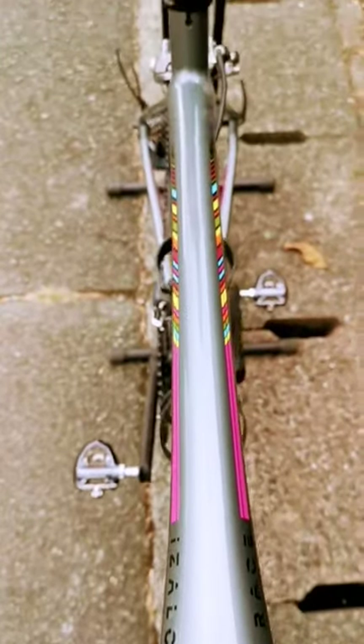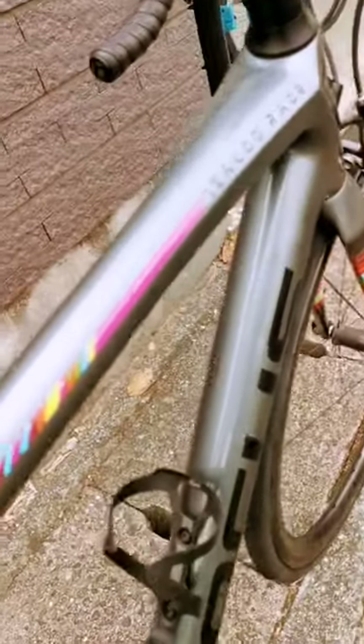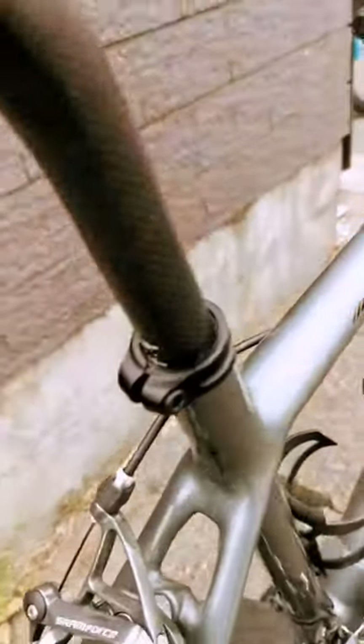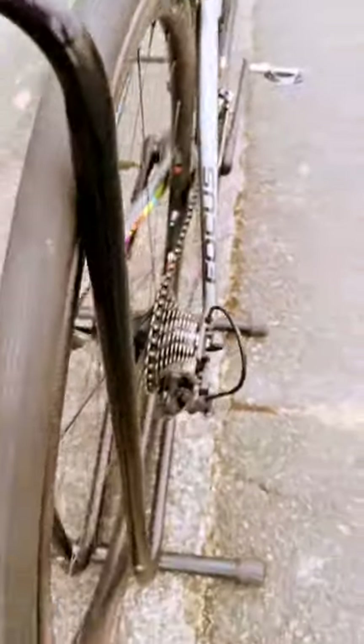It has a beautiful paint, as you can see — really beautiful, complemented with different colors. It also has SRAM brake calipers.